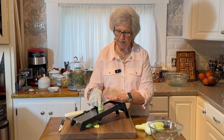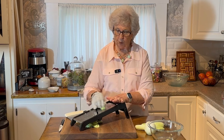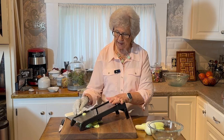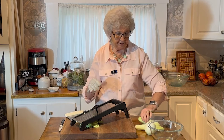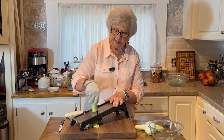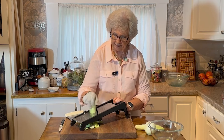As long as I have cucumbers, it's in my fridge. Sometimes I add more vinegar and sugar and stuff to it, because it's been in there a month and we've eaten down on it. But this is one of the easiest and best salads.